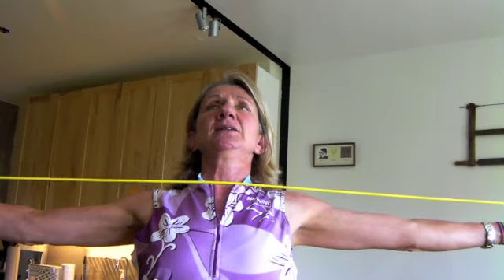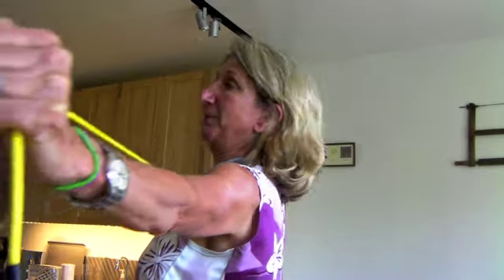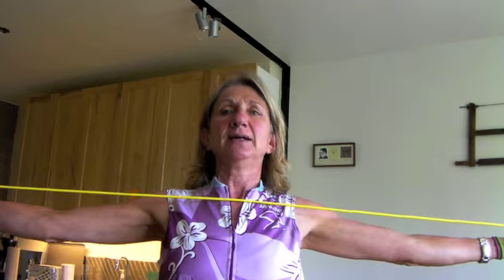As a sort of recovery exercise, I'm going to take this band — just a thin band with handles — and do some extension exercises. I'm going to pull apart nice and easy as I lean back, extending my upper and middle back, trying to keep my abs engaged. This feels so good after a bike ride. You can also lie on a stability ball, or do self-massage with rollers.